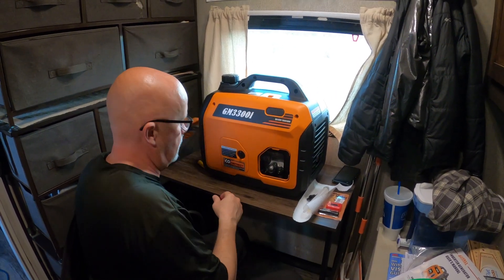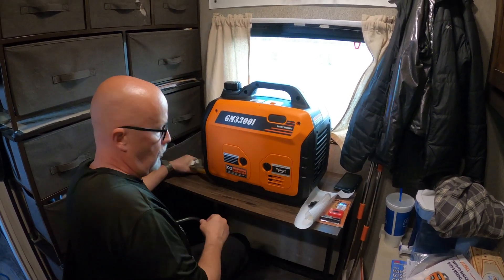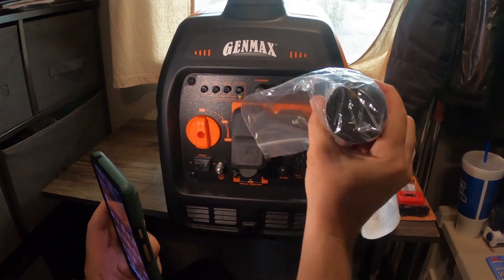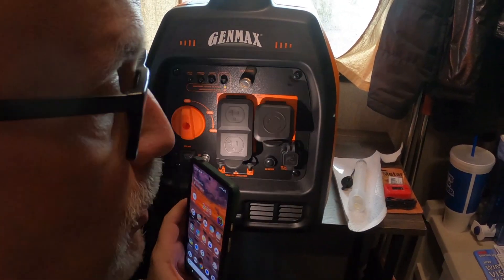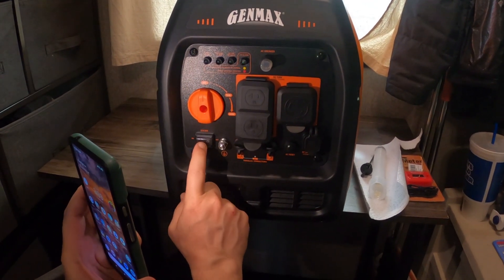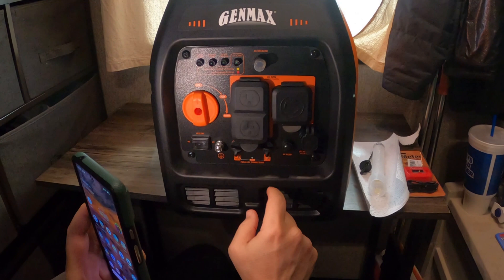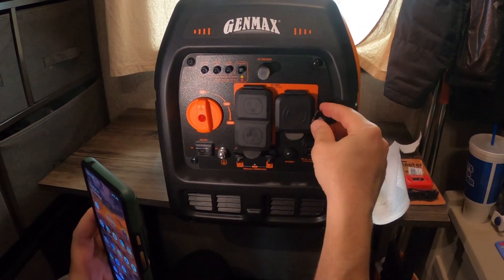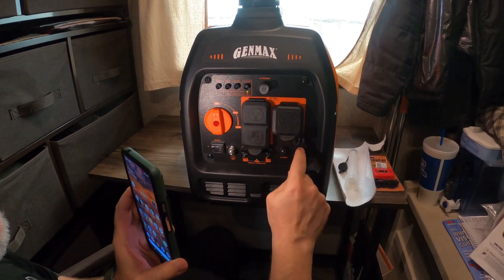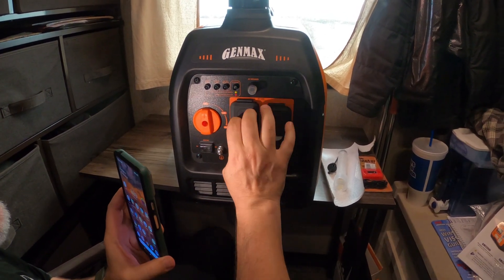Let me turn this around and show you the front so you can see what type of outlets it has. It's got the RV outlet that came with an adapter to be able to plug directly in, because this is a twist lock — the smaller 3,200 version does not have a twist lock, but this one does. It's got the eco-saving mode so it throttles down when it's not in heavy use, warning lights, a breaker, parallel ports, and DC USB plugs. The nice thing is it's got covers for all of this, so you don't have to worry about getting dirt and sand inside.